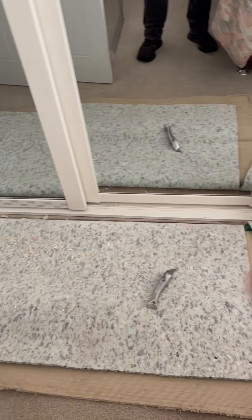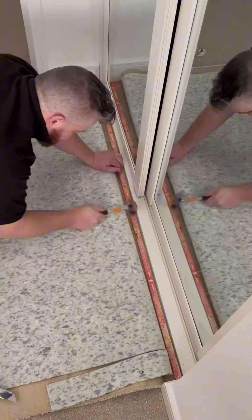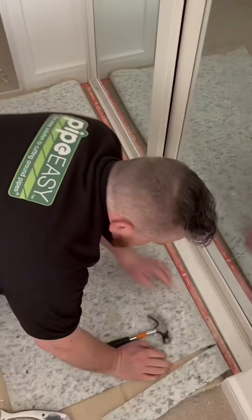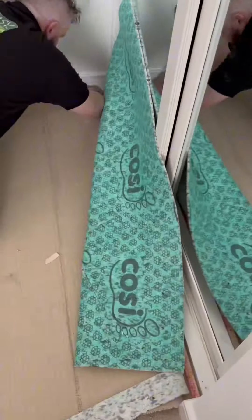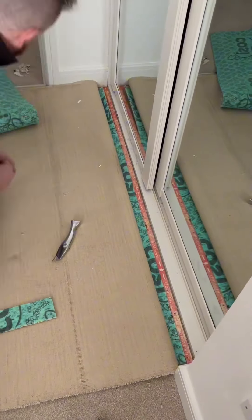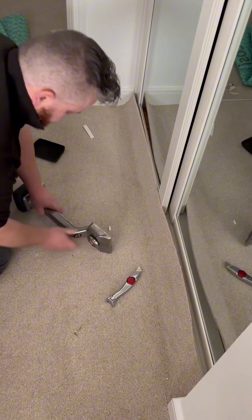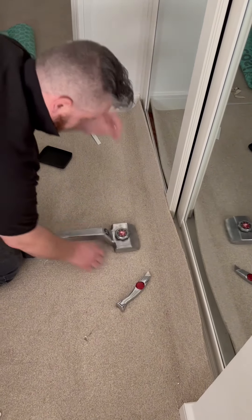So you just had that lovely bedroom furniture installed and the installers have pulled your carpet back. First off, stick a gripper down because that's what we're missing. Trim the underlay, remove any excess carpet, and make sure the tines are the right length.